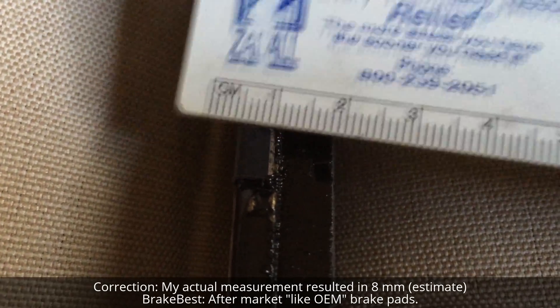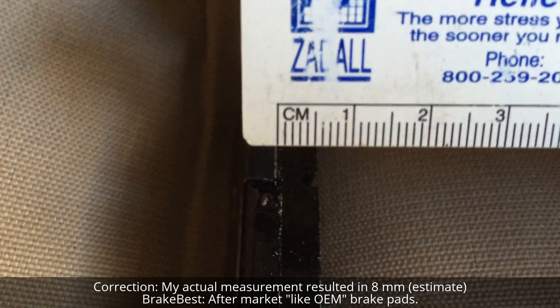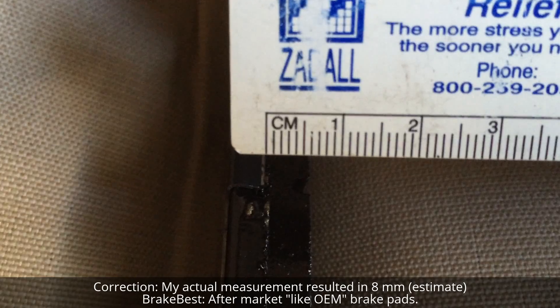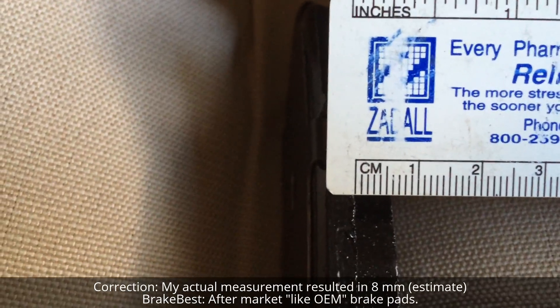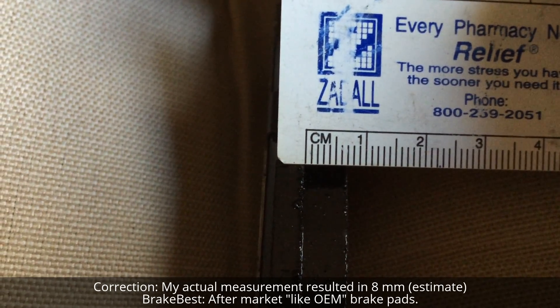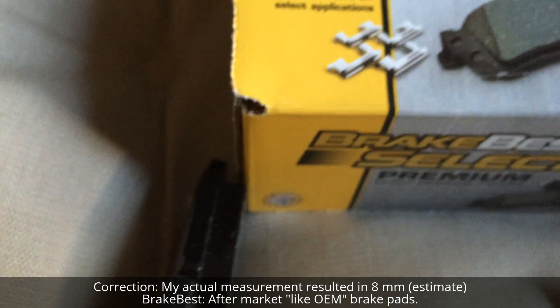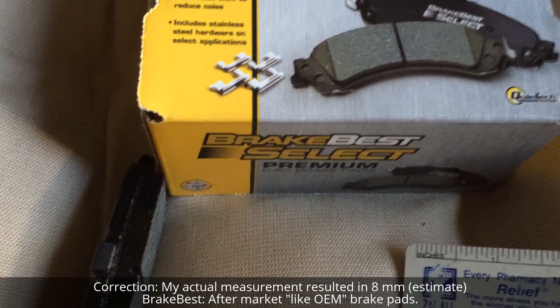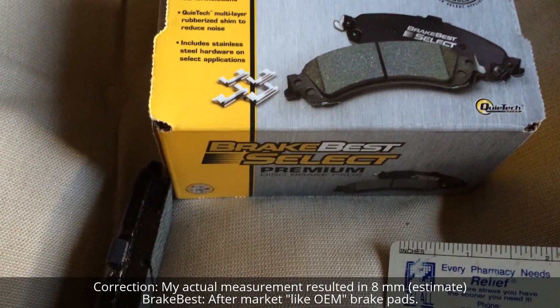Getting a closer look, you start in the middle and measure to where the pad starts and ends. It's approximately eight and a half millimeters — each line is one millimeter. My current brake pads are about six millimeters, so I'm not going to replace them yet. I'll wait until they get near two millimeters. I hope you enjoyed the video — if you liked it, click like and subscribe!